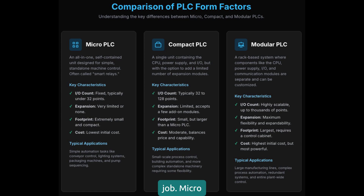Micro-PLCs, typically under 32 I/O points, fixed configuration, are perfect for simple machines, small pumps, or basic automation. They're cost-effective but limited on expansion and processing power. Next, compact PLCs hit the sweet spot for most applications. They have modular I/O, multiple communication options, and sufficient processing power for complex control. I use these for 70% of my installations.